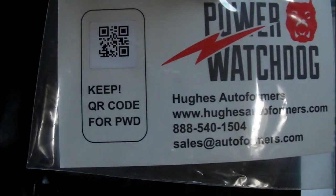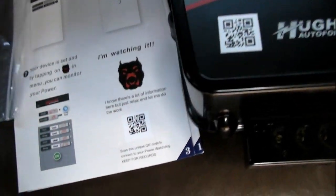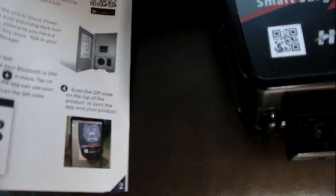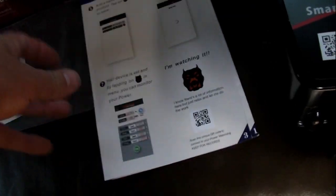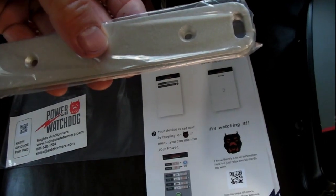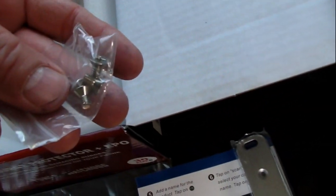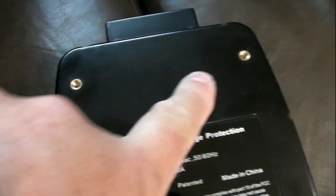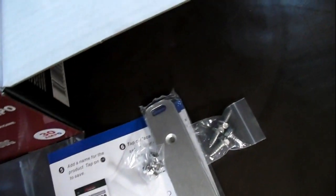In the box there's a sticker with a QR code you can place near the unit, though the QR code is also on the unit itself. There's a quick start guide — more for the plug-in type, not a hardwired unit like this — and a couple of brackets you can use to mount it to a cabinet, along with some small screws.